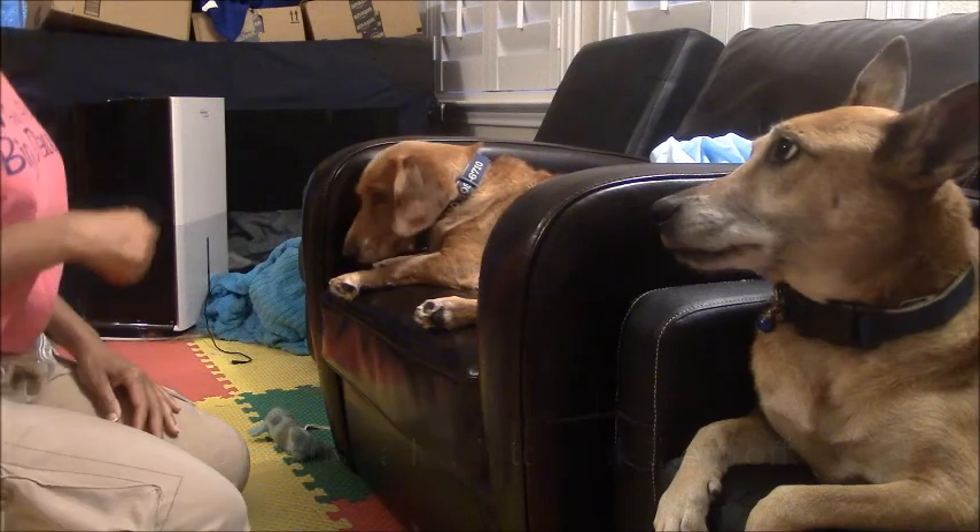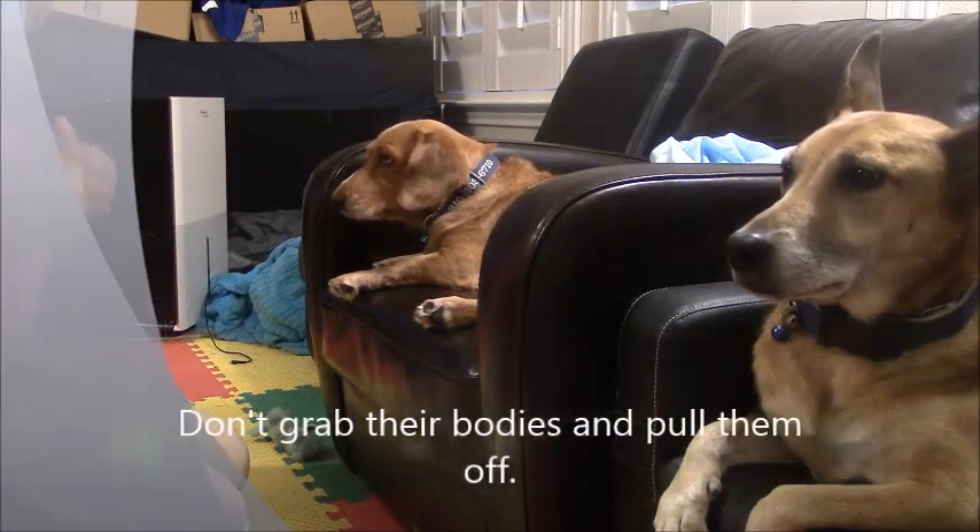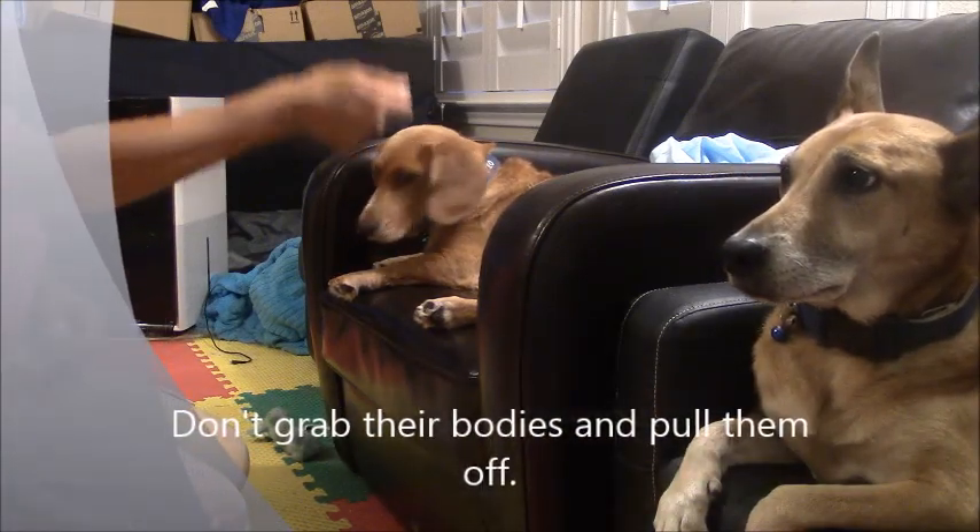It's a little more kind to use a leash, but still extremely dangerous because you're not giving the dog a chance to get her footing. So don't even clip a leash and drag them off.